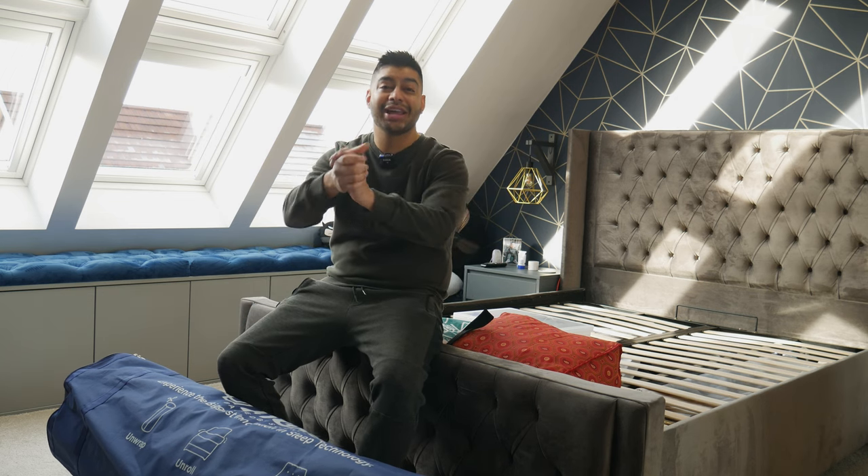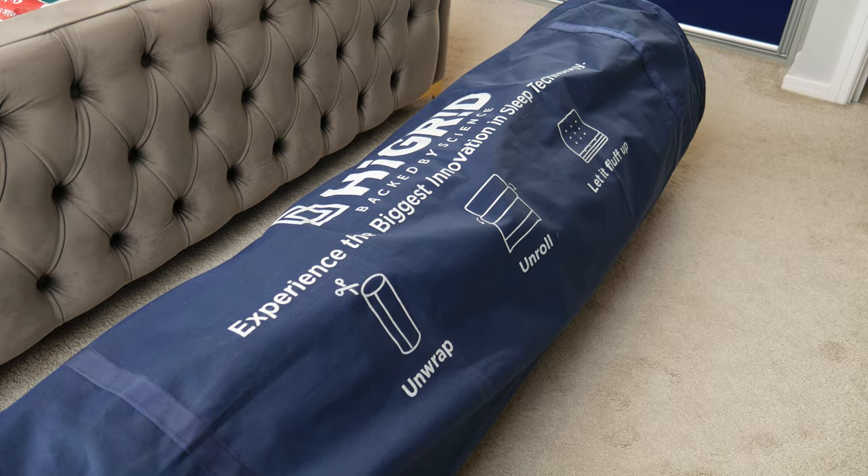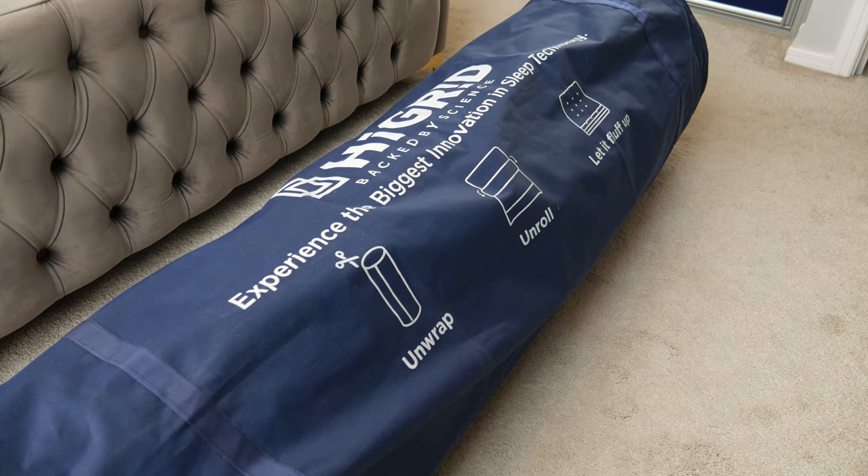How's it going guys, welcome back to Dip Discovery. Today I'm doing an unboxing and review of the Hi Grid Original Luxe mattress, so let's get to it.